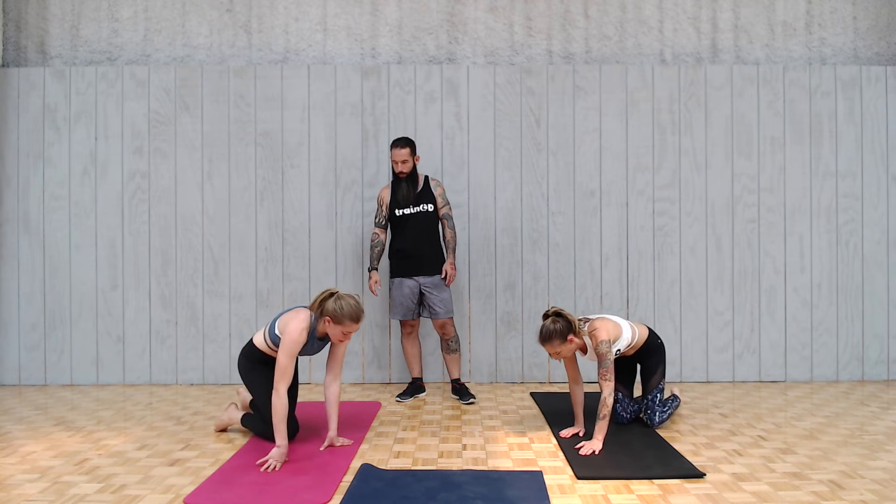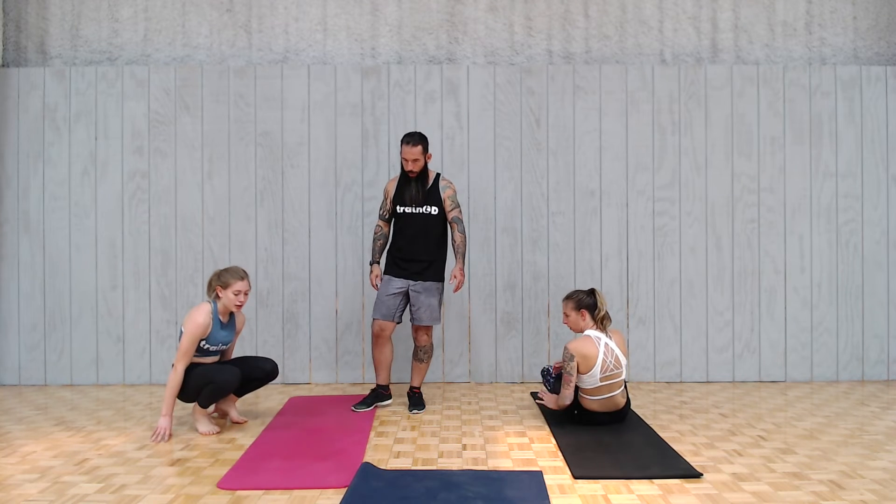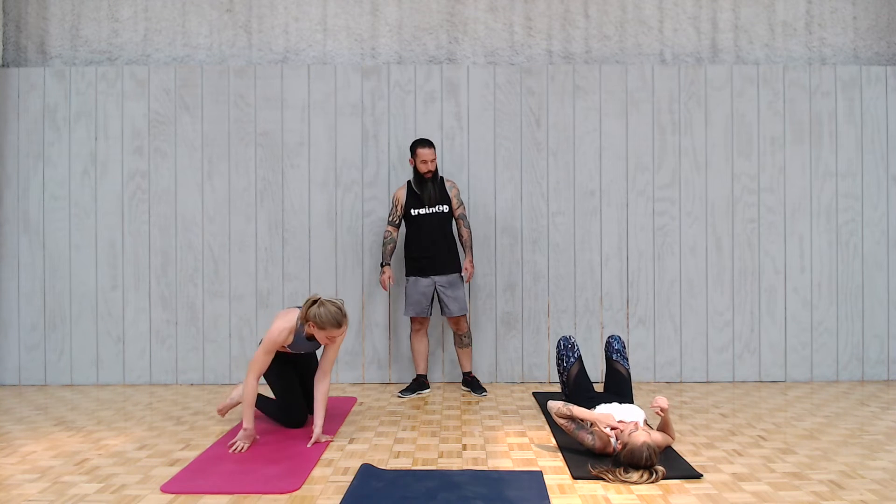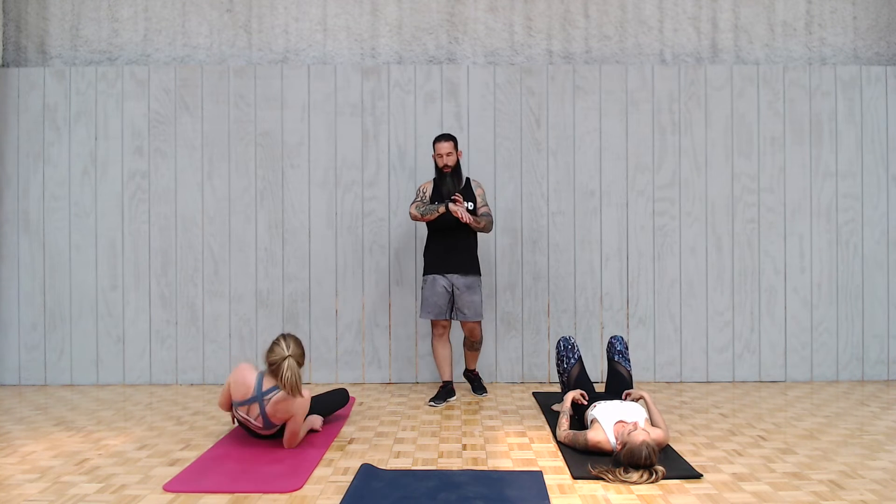Ladies, back on your backs — catch your breath. Good job. Good job at home. Maybe that's the toughest part. Love this workout — it's that high intensity. When you're ready and you've got your breath, we're going to go back through the list. This time, less instruction — more just go.